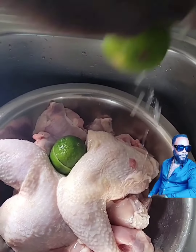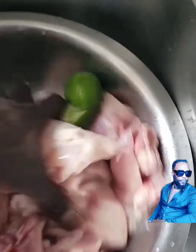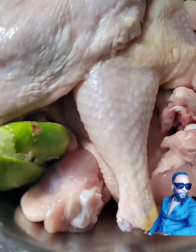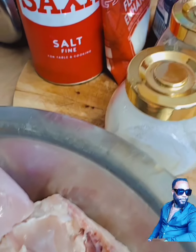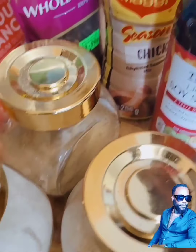So I wash my chicken thoroughly with lemon to subtract the rawness and also any bacteria lingering in my meat. After thoroughly washing my chicken, I then dice my chicken into proper precise portions that I like or prefer. Now it's time to season my chicken — I'm a person that likes a lot of seasoning.